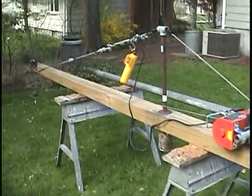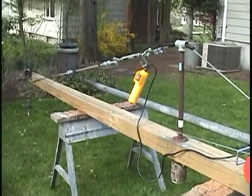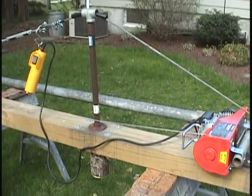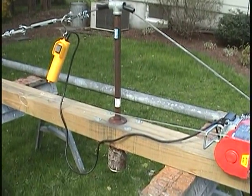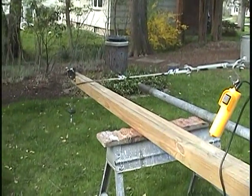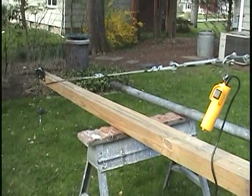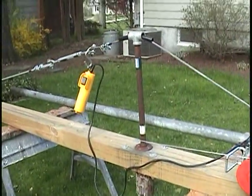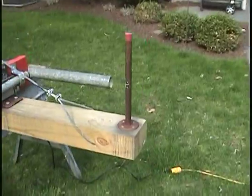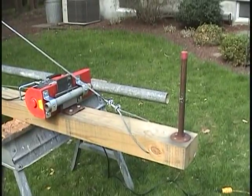I started out with a 4x6 pressure treated 12 foot long and I tapered it. It starts out full width and height up to the center point where the post is going to be. And then I tapered it down to maybe 3x3 at the end, just to reduce some of the weight because I wasn't sure when I built this how cumbersome it was going to be. It turned out to work out pretty good — a little lighter at the end — and I have a short piece of pipe on the end where I stack counterweights, which you'll see in the video of the crane in operation.